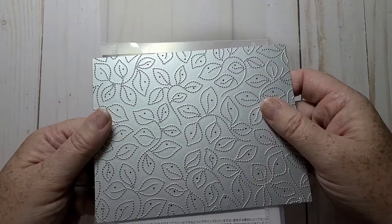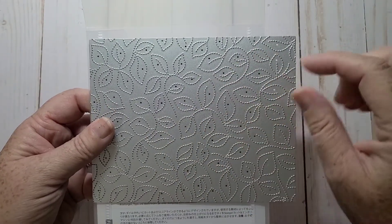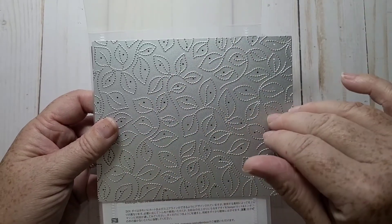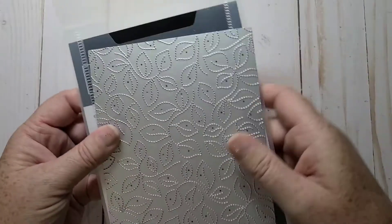The tool I used for this collaboration is a die — the Stitch Greenery Die. This can be found in the annual catalog as well. It doesn't cut your cardstock; all it does is create a nice stitched background effect.